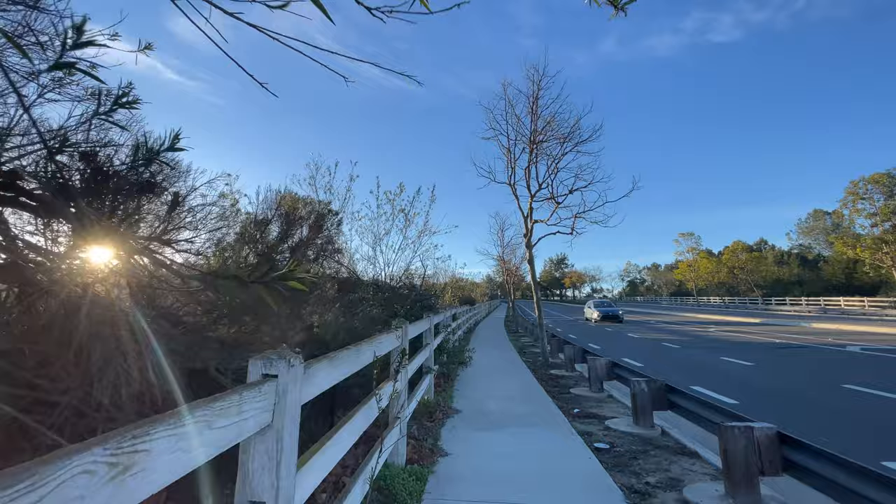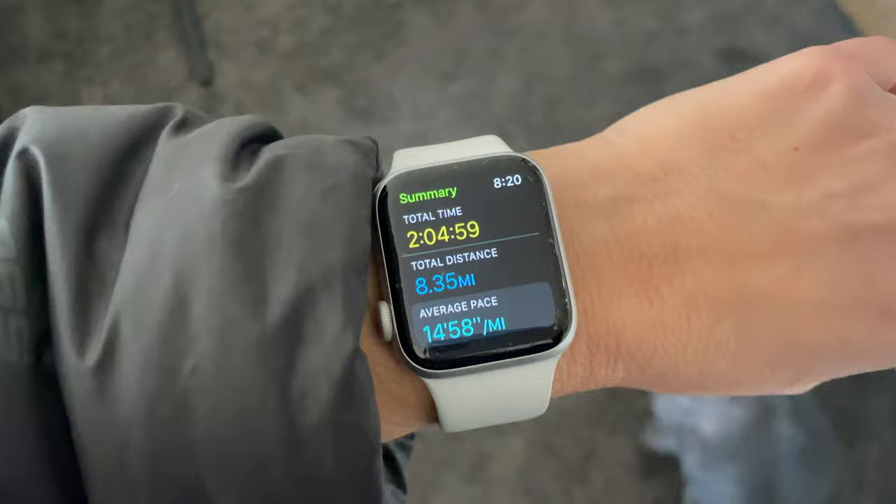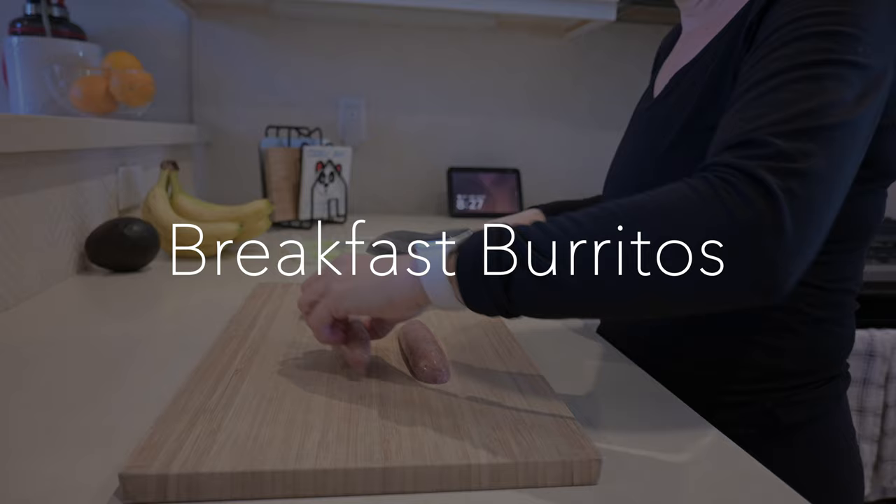Hey everyone, welcome back to my channel and if you're new here, my name is Dia. Welcome to today's vlog — this one is going to be a little bit different. I thought I would go ahead and show you guys what I eat in a day to stay healthy.